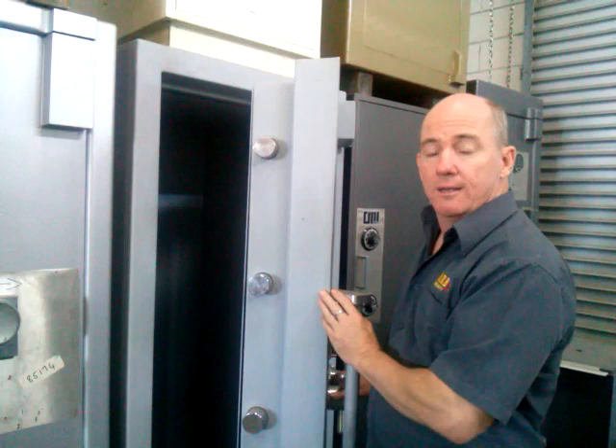So there we are with just a quick demo of the bankers grade safe. If you have any questions, please email me — I'll be happy to answer them.